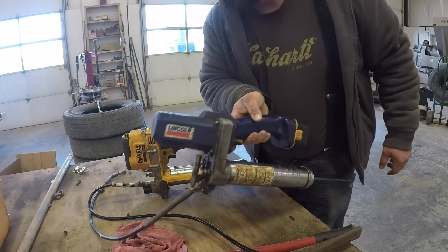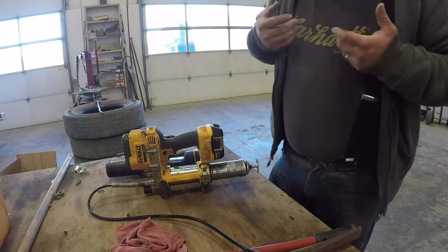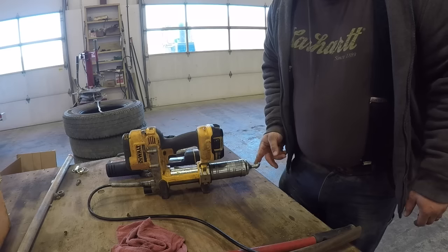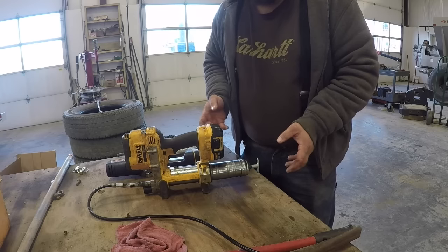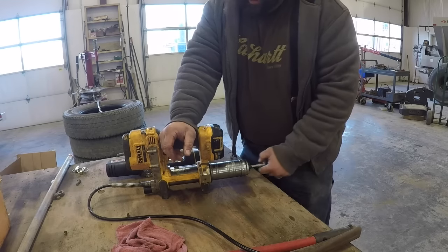I never use the bleeder valves up here — they're useless, they don't work at all. I don't even know why they put them on there. But anyway, that's how I properly bleed a grease gun in my opinion. Almost every grease gun will do this — maybe some of the really cheap ones won't, but about every one I've ever run into, especially these battery-powered ones, they'll do it.